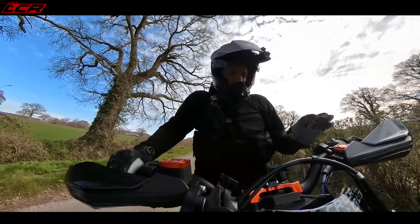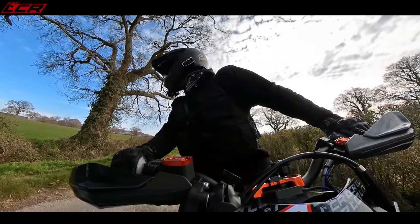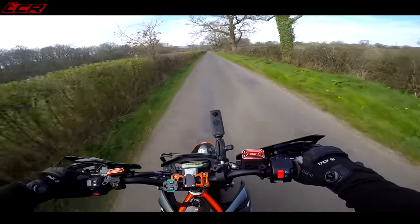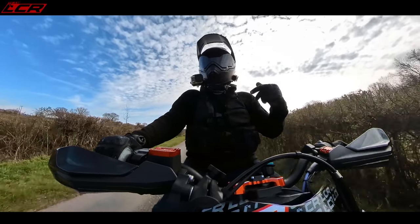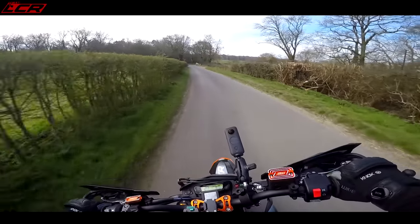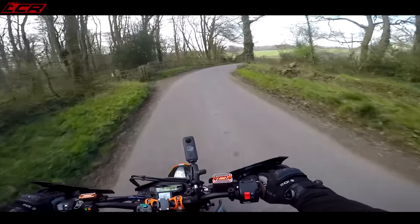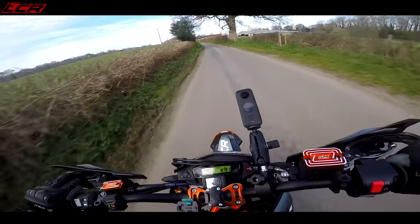Before, you could ride this with the traction control on and it'd let you do wheelies and stuff, which is great. But now, because it's so abrupt - the way the power comes in, it fuels beautifully, I'm not saying it's snatch or anything - but the torque is bang in your face. It pulls the wheel up really aggressively, which makes the traction control kick in and drop the wheel. The anti-wheelie and traction are built in on this bike, which I hate. I wish they had separate traction and anti-wheelie, but they don't. Before it would let you do some wheelies before killing it, but now it's so aggressive the anti-wheelie comes in straight away. So it does mean you have to turn off the traction control whenever you ride it if you want to have a bit of fun.